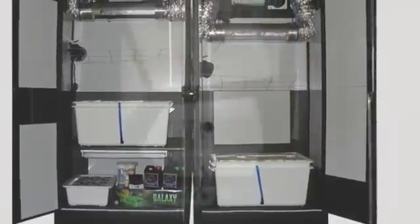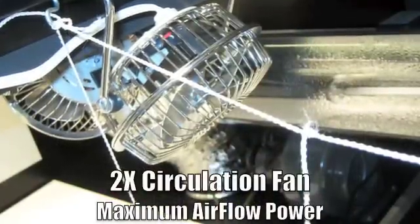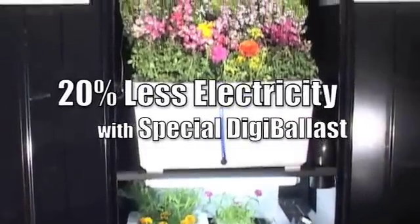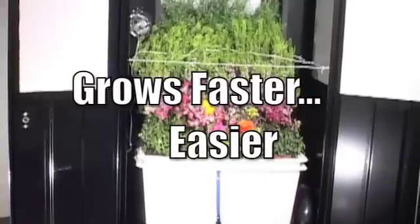This way, every single month you are taking out finished plants. Those plants finish within two months. When you're using a three-chamber system, every single month you're taking out plants, so you grow almost two to three times as much. It's also very important to have an internal air circulation fan and a net trellis when you're growing your plants.